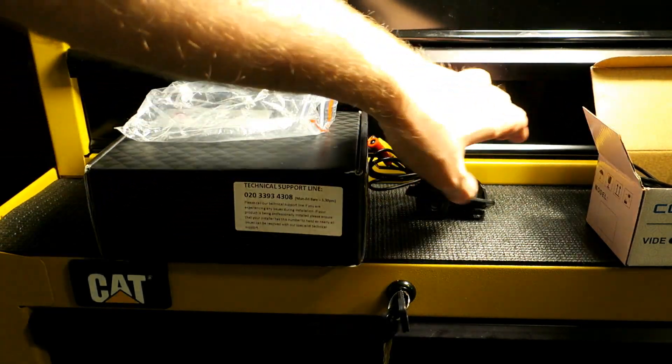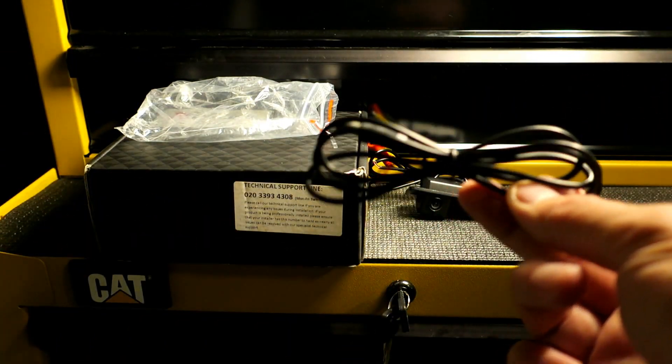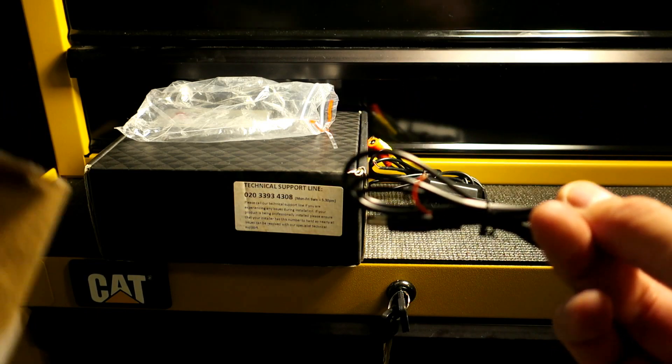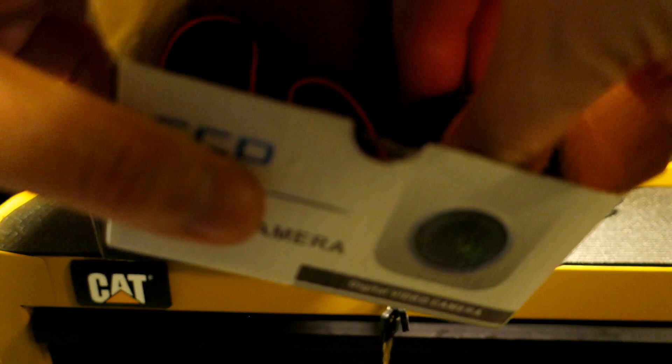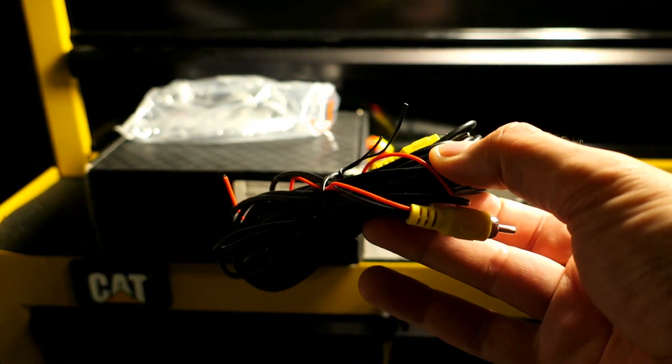So that's the camera itself. It comes with the power and if you want to set up your camera input here, your power input right there. And it comes with a composite video cable.